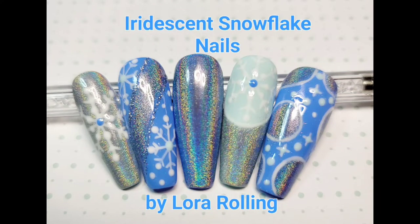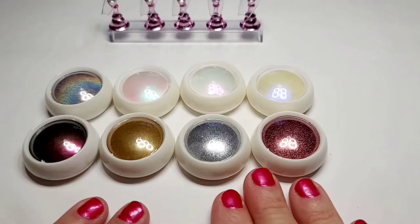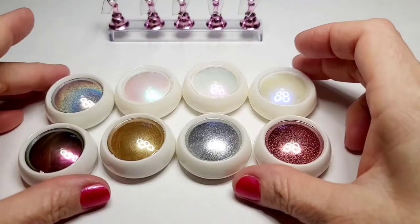Iridescent Snowflake Nails. Hi everyone, it's Laura. This is such a cute little snowflake set that I made.